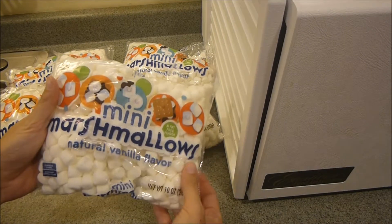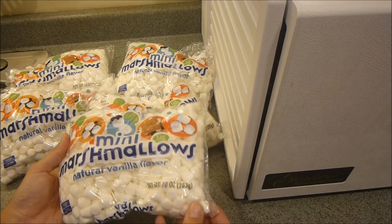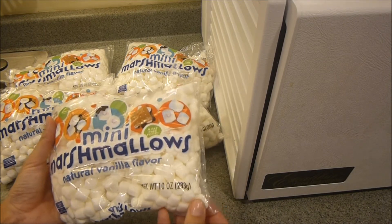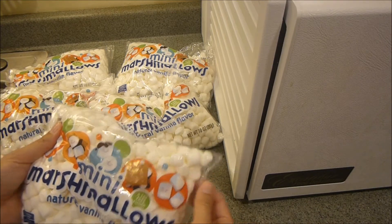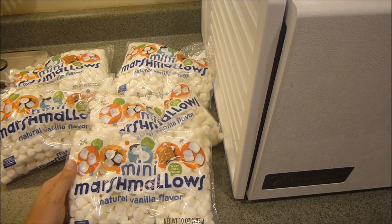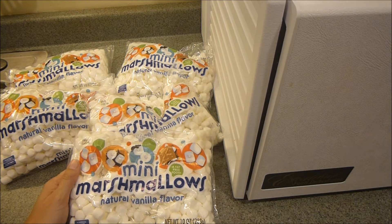Today I'm going to show you how to dehydrate mini marshmallows. When you dehydrate marshmallows they turn from being very soft and squishy to being hard and firm, so when you bite into them it has a nice crunch — kind of like the marshmallows you have in Lucky Charms cereal.